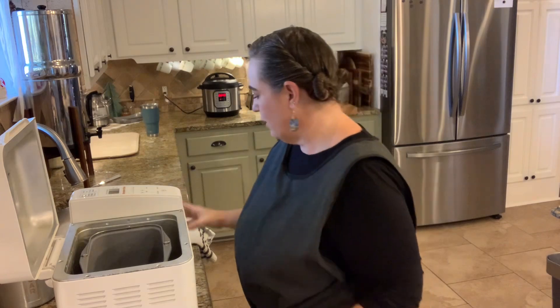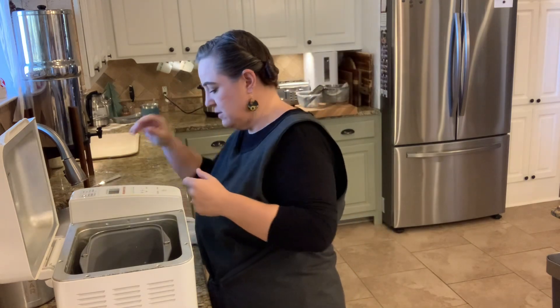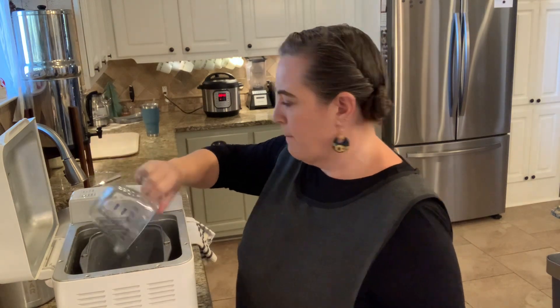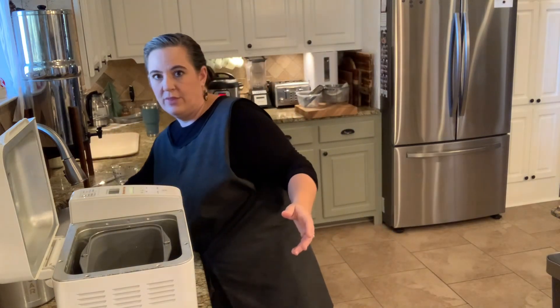So we're going to start with a quarter cup of warm milk going in — I just totally splashed on my face. I have one cup of warm water and four tablespoons of melted butter. You can use oil, I just find butter tastes a little bit better, so that's why we go with that route.